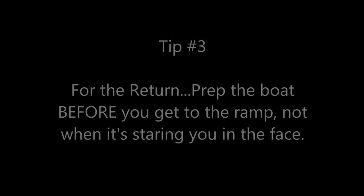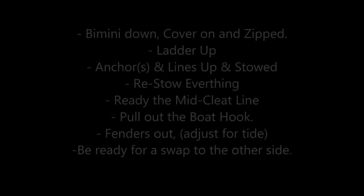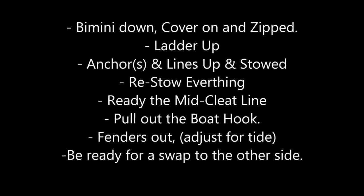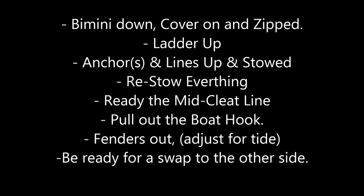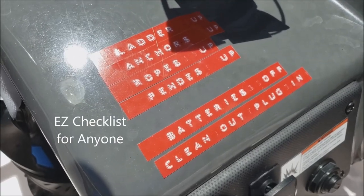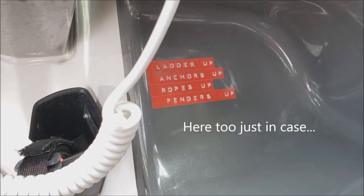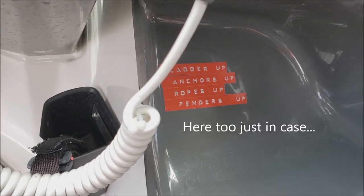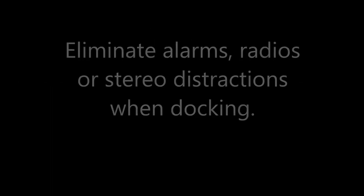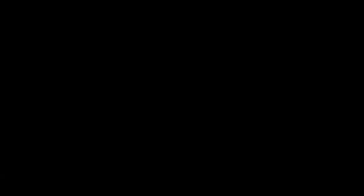Tip number three: before you come in, this is important — get everything ready. Don't show up at the dock or the ramp trying to scramble around doing things you should have done 15 minutes earlier. Get it done early. I have a checklist on the boat so whoever's driving can see what they need to take care of, including me, the pilot. I've got them in multiple places. I also turn off all the electrics when I'm coming in — I can't stand alarms or radios when I need to hear what's going on around me, and maybe even hear another boater who's having problems. So it's good to have everything turned off.